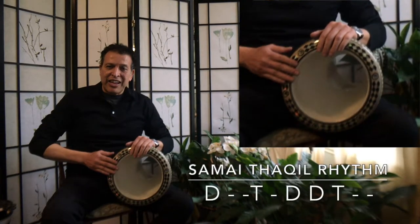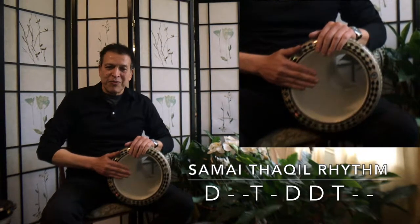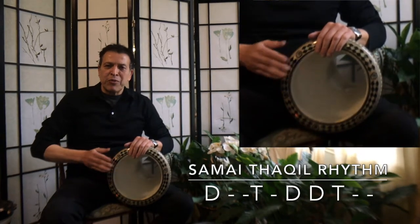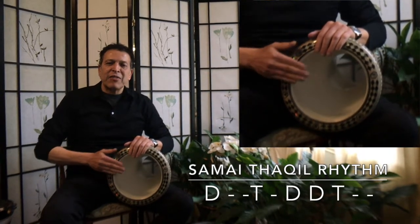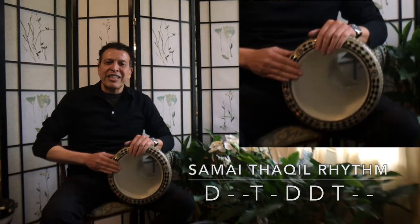I'm gonna teach today one of the most classic Arabic rhythms — the Samai Thaqeel, which is ten-eight. It goes without any filling right now. One, two, three, four, five, six, seven, eight, nine, ten. One, two, three, four, five, six, seven, eight, nine, ten.